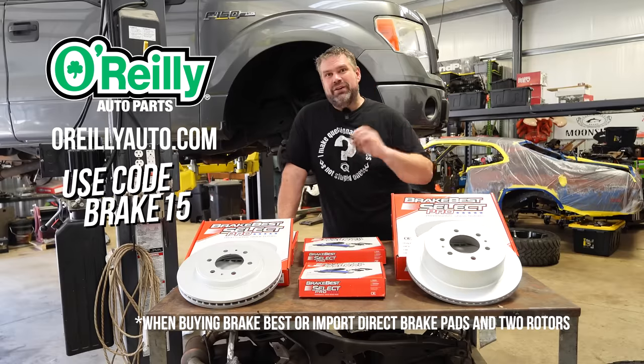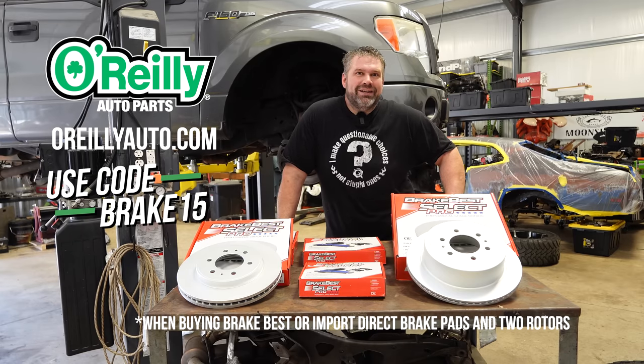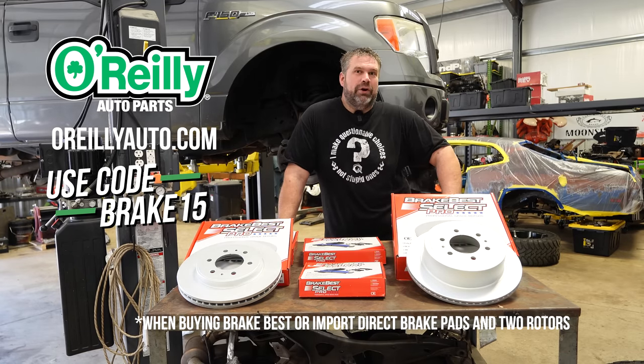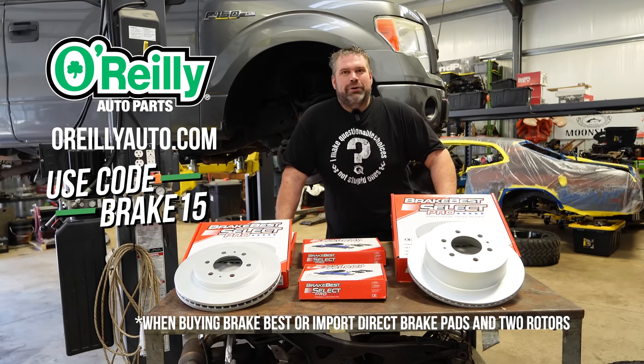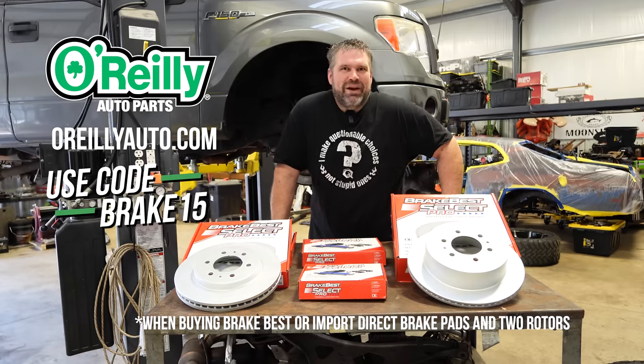Also for a very limited time, if you go ahead and order your brakes using code BRAKE15, you're going to save 15% off your brake setup. Again, thank you to O'Reilly Auto Parts for partnering with us in this episode. Head on over to OReillyAuto.com, use BRAKE15, and save 15% off your brake setup.